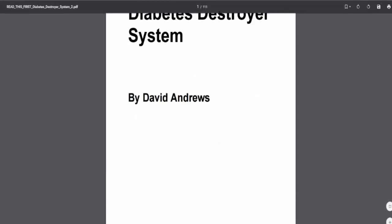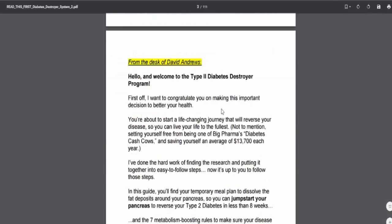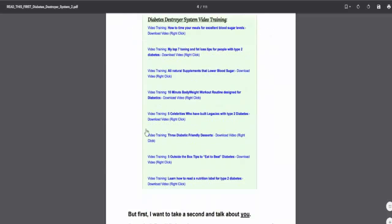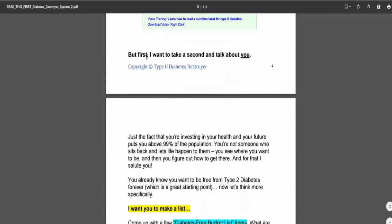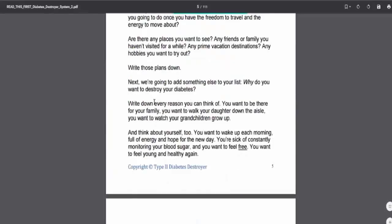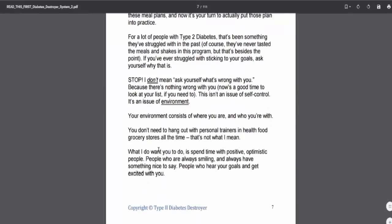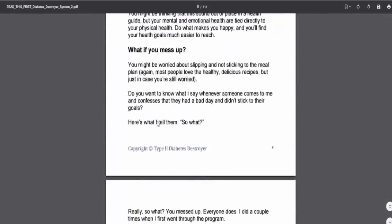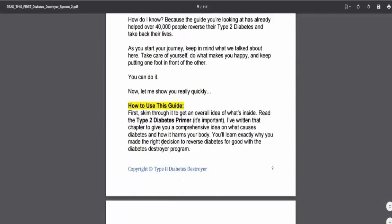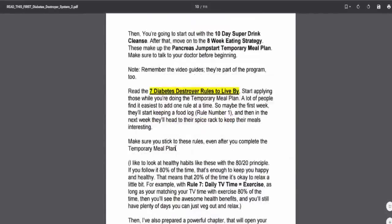Let's see. So right away, this first report is 111 pages, so it's got a good bit of information in here. It just kind of walks you through the videos that you need to check out, which you can actually click on them directly from the PDF, which is really nice. And this talks about the program itself. Obviously I just bought it, I haven't read any of this stuff yet.